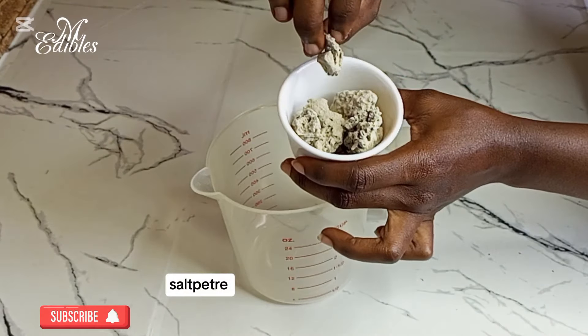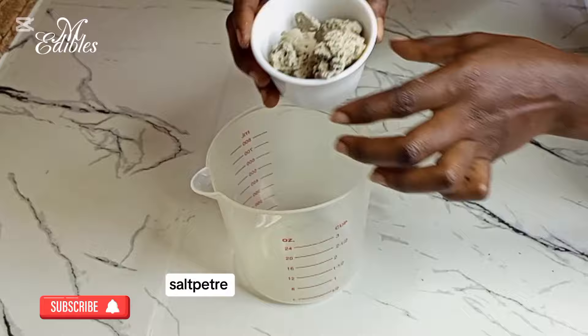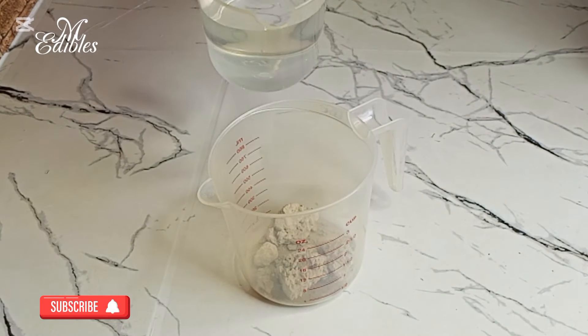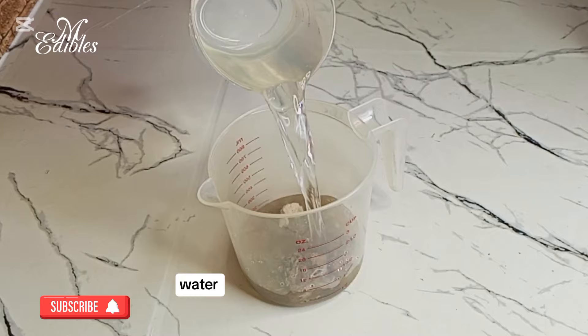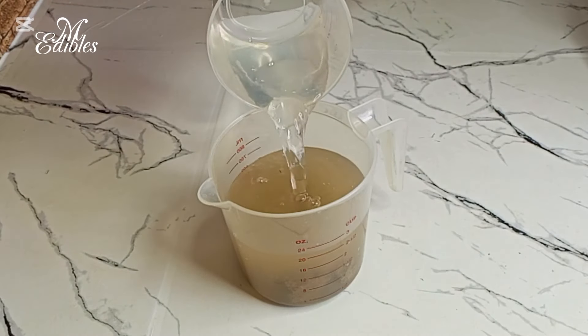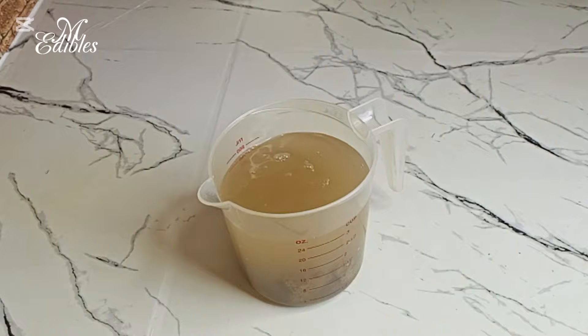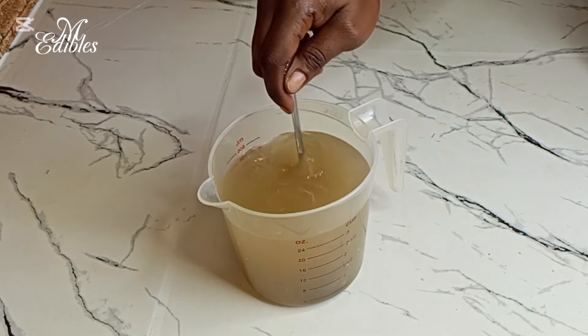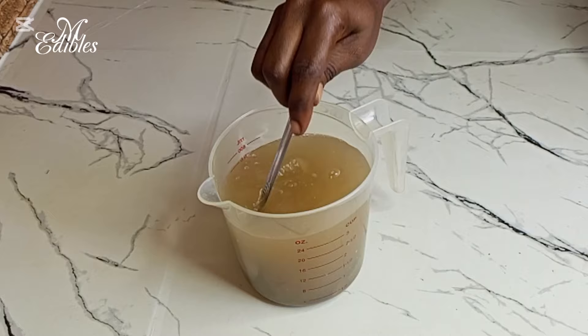Without salt pita or potash you cannot make this food. So this is my salt pita — I pour it into a cup and then I add water to it and stir to dissolve it. It's very hard and cannot dissolve right away.